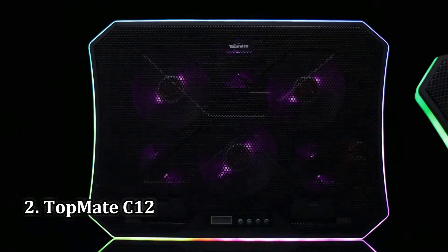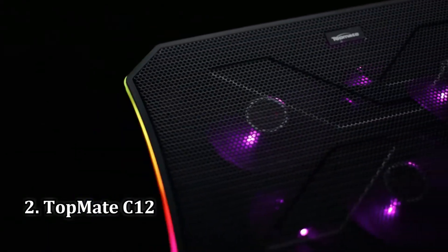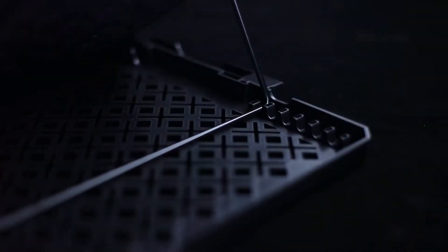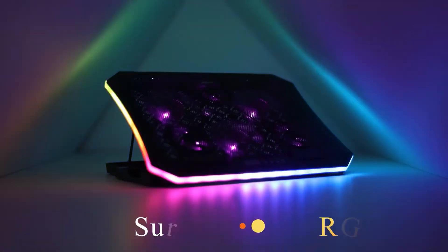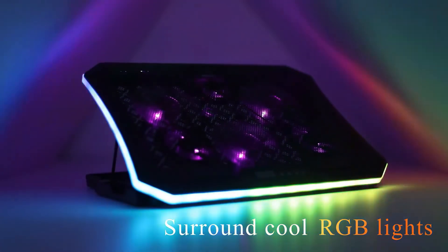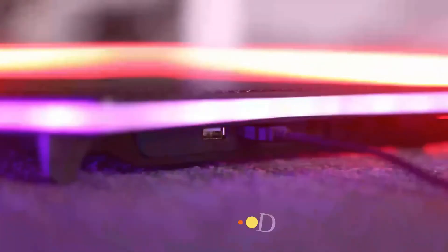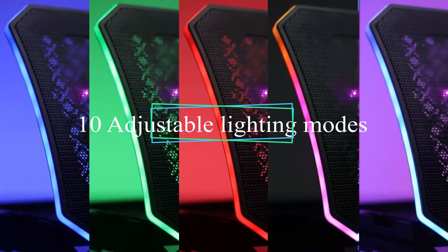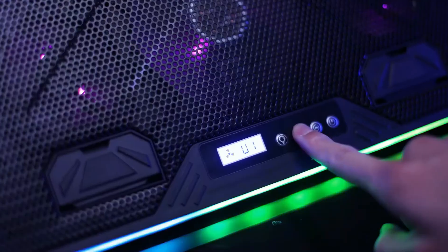Number 2: TopMate C12 Laptop Cooling Pad. The TopMate C12 has RGB light strips on all sides. After the cooling stand is powered on, it can distribute a cool RGB lighting effect. There are 10 kinds of lighting modes — you can choose colorful breathing lights or monochrome breathing light mode based on your preferences. It is very cool and beautiful when playing games.